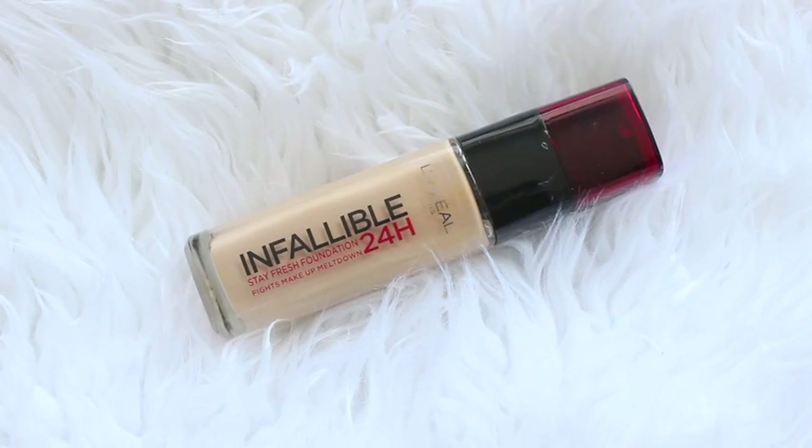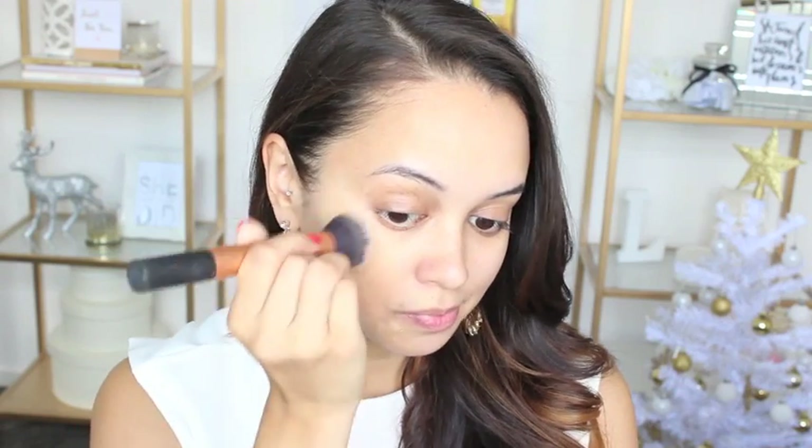Moving on to foundation, I decided to go with the L'Oreal Infallible 24 Hour Stay Fresh Foundation, and I'm using a Real Techniques buffing brush to apply that to my face.